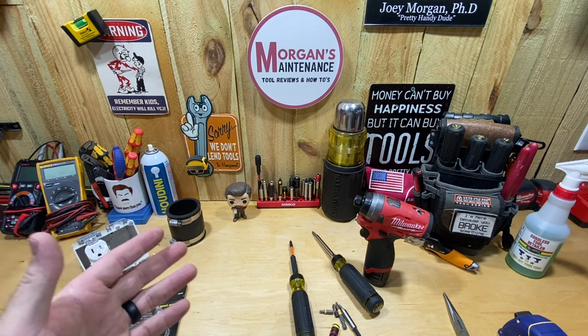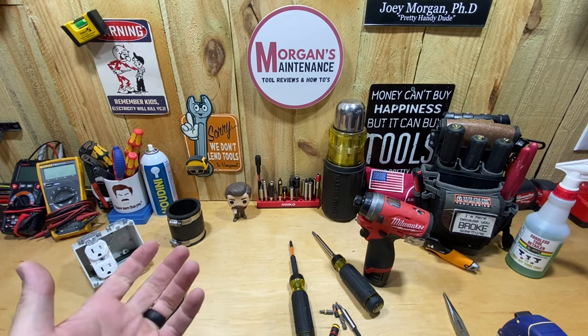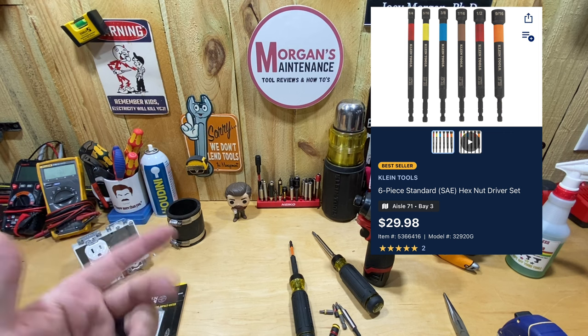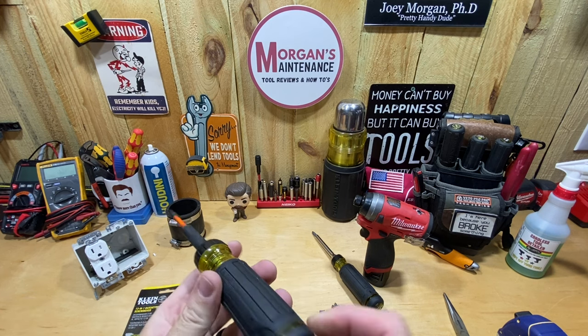I decided to get online and see if there's anything new by Klein that I haven't noticed yet. One of the things I saw was a set of nut drivers — a lot like the Wera set that's about 40 bucks. Klein has a set now for $29.98, not a bad set, but I don't particularly need those so I didn't get them.